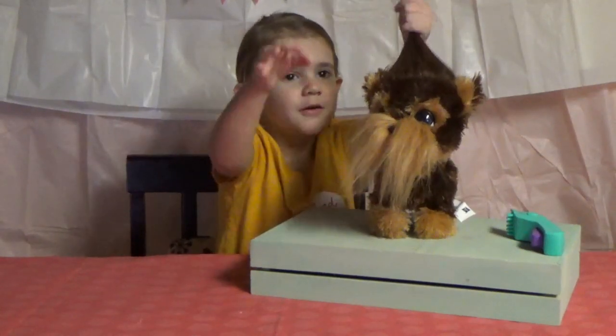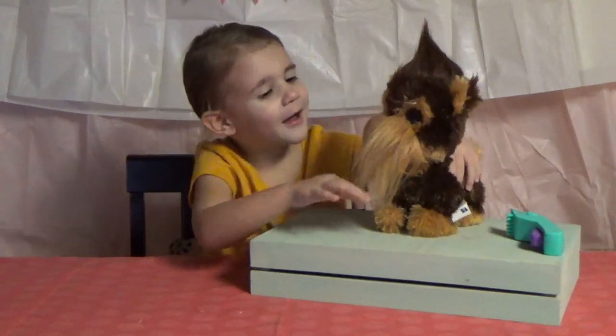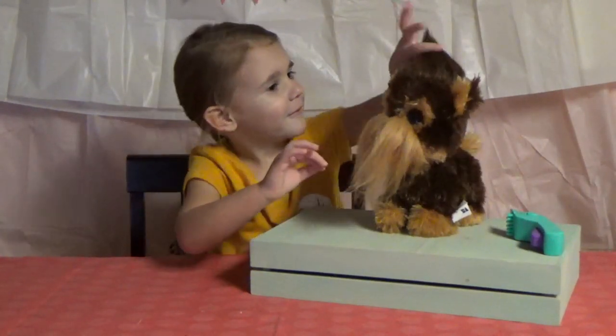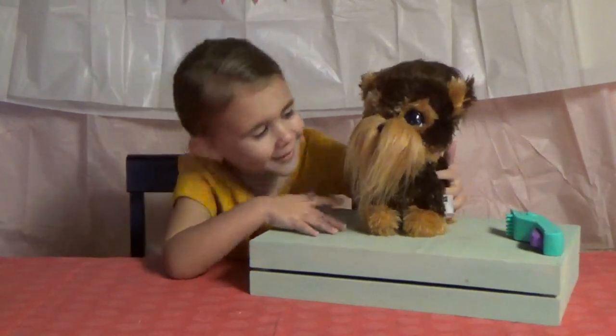And his beard — and everything you can style. He has pretty eyes and stuff. Now let's see if he can cut his hair.